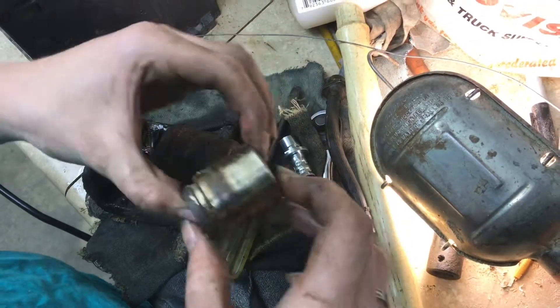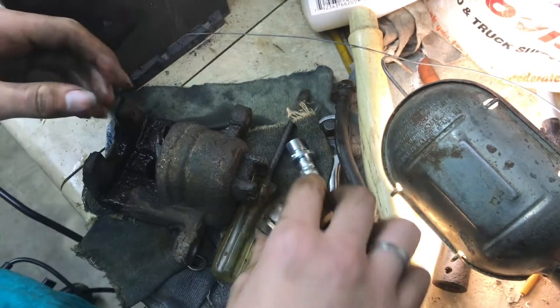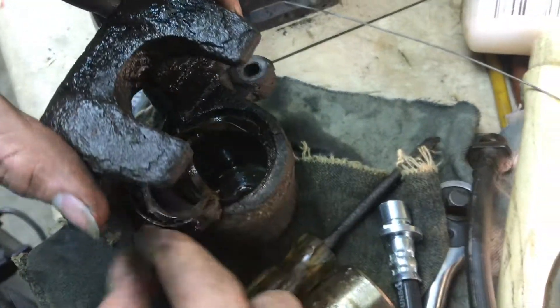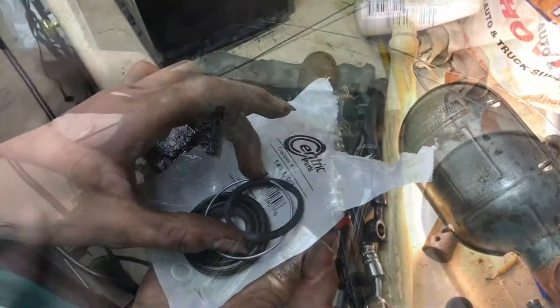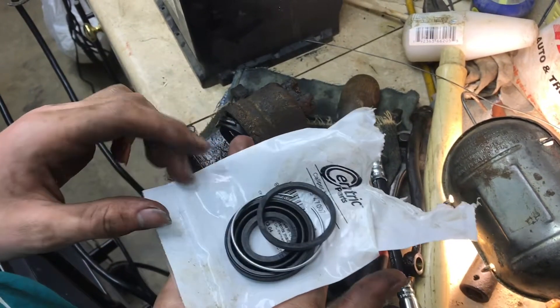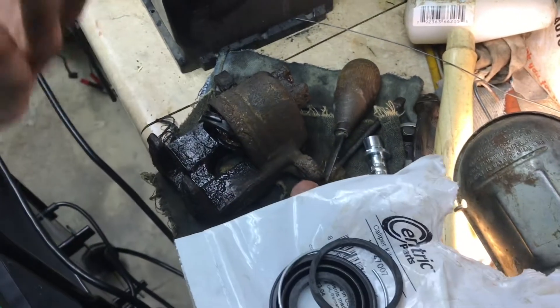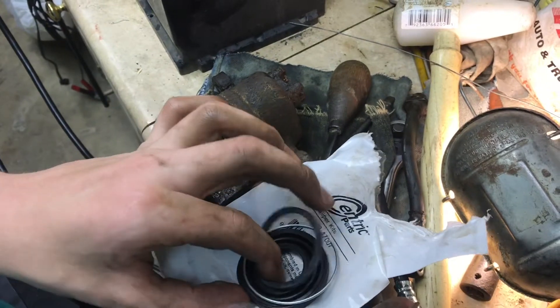Looking at the piston, I can definitely tell there's a bunch of dirt on it — it's really dirty — and inside it's not clean either, and this boot is in terrible shape. So let's get to rebuilding. Here's our rebuild kit: it comes with a new boot, the wire, and some other pieces. This was like two dollars and fifty cents compared to like $35 or even $85 if you get a new caliper locally, so it's a pretty good price.